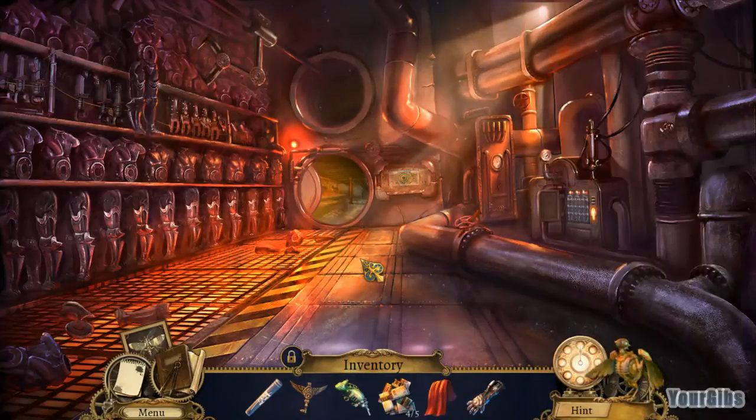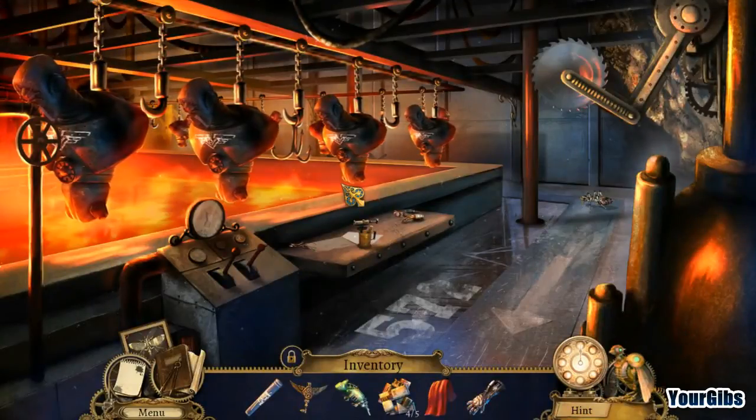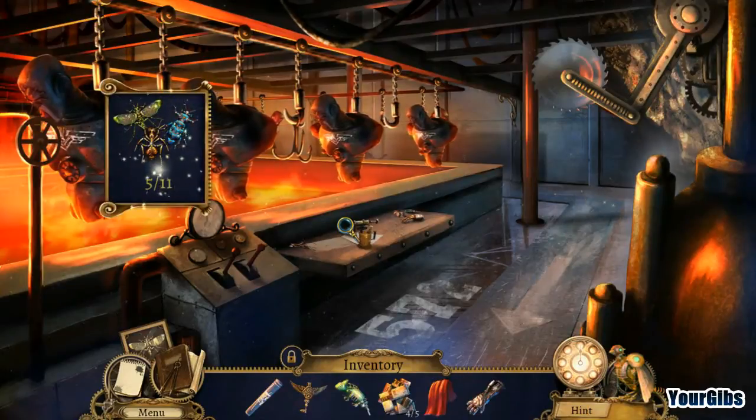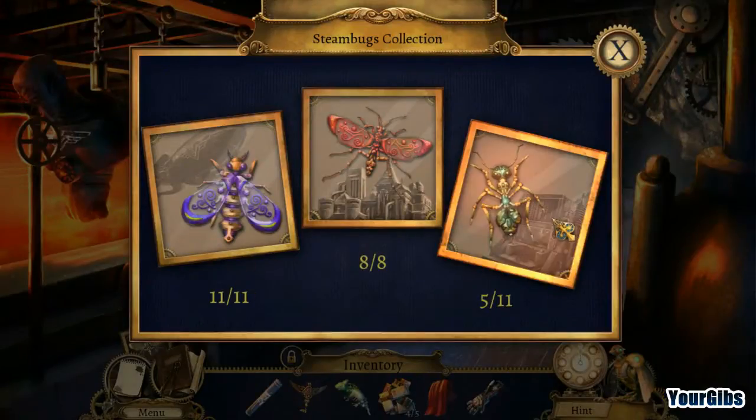We're back for more Clockwork Tales of Glass and Ink. We're in the middle of an area and we're about to go to the factory. This is super creepy — it's a bug. We have five of eleven bugs.